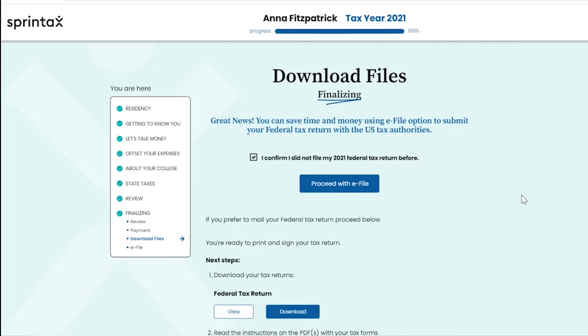There are also certain circumstances where certain individuals won't be eligible to e-file their federal tax return, and these are outlined in detail in our Sprintax e-filing blog. If you're not eligible to e-file your federal tax return, don't worry — you will still be able to print, sign, and mail your completed tax return to the IRS.